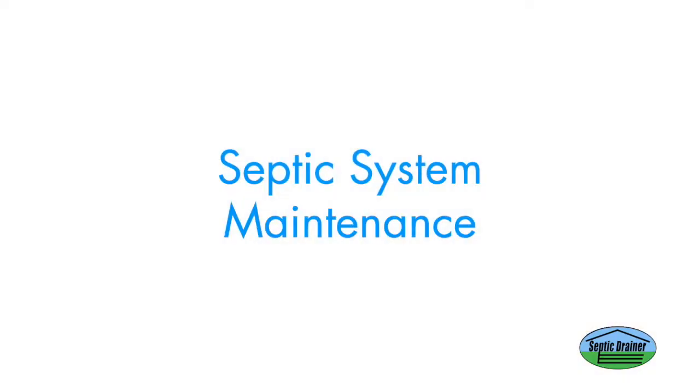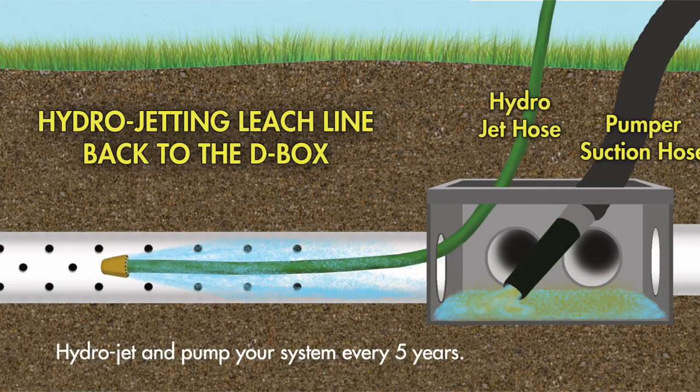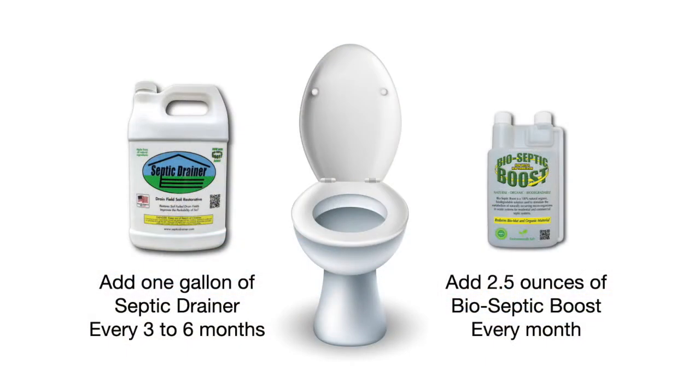The best way to prevent damage to your septic system is with regular septic system maintenance. Have your septic system pumped and inspected every two years. Hydrojet and pump your system every five years. Apply septic drainer and bio-septic boost regularly to keep your septic system running like new.